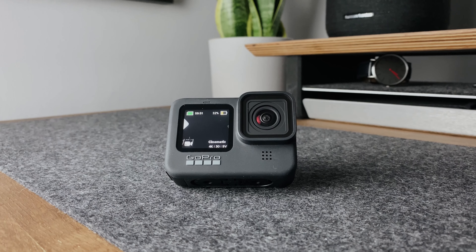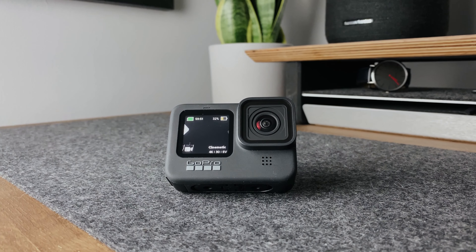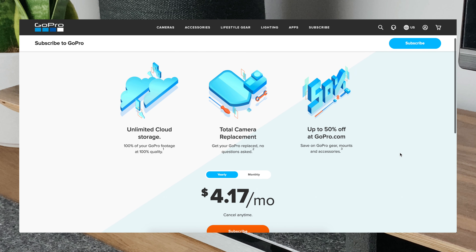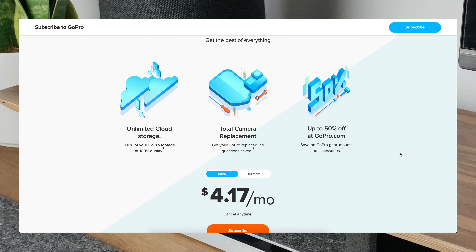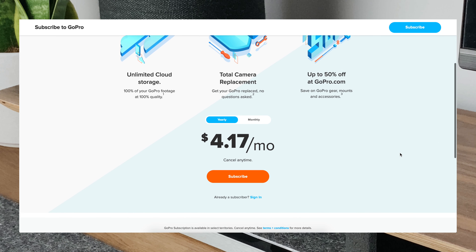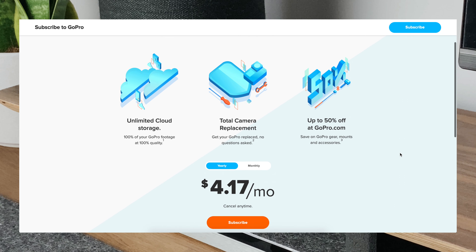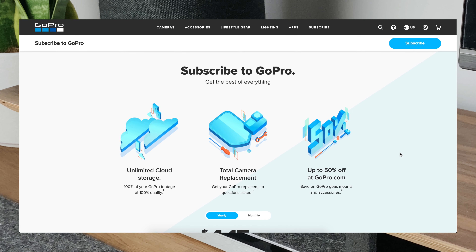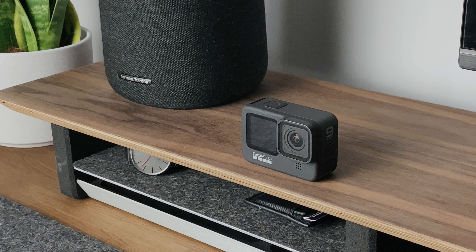I mentioned at the beginning that the GoPro was cheaper if you signed up for the subscription model. For around £50 or $50 a year you get unlimited cloud storage for all your GoPro footage, total camera replacement if you break it twice a year, and up to 50% off GoPro accessories on their website. It's actually not a bad deal — just remember to cancel the subscription or set a reminder, otherwise you'll be charged again in 12 months.